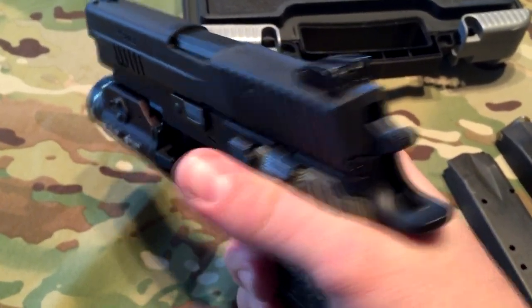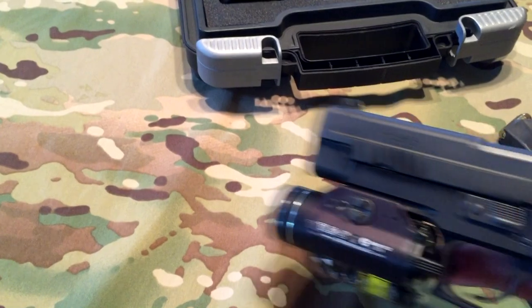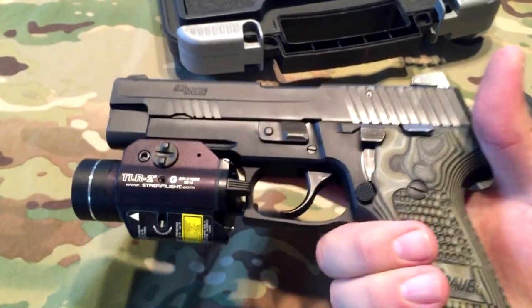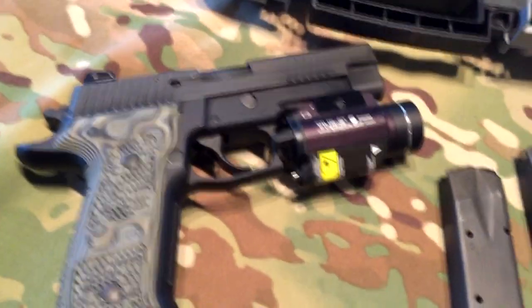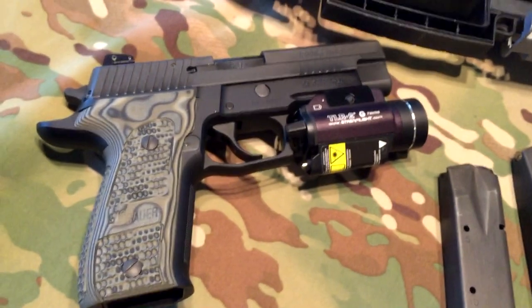Very accurate. The beaver tail helps with recoil mitigation, and it's outfitted with the TLR-2G — a flashlight and green laser — which just kind of fits on this gun well, being that it's obviously designed for a combat-type situation. So you might as well have a light with laser on there.